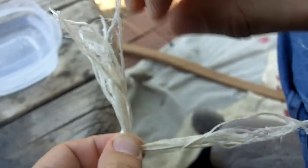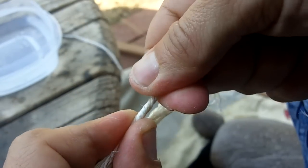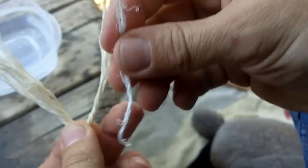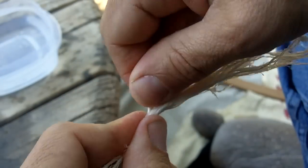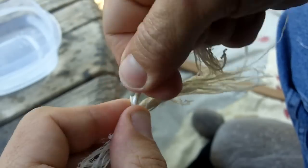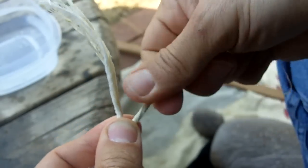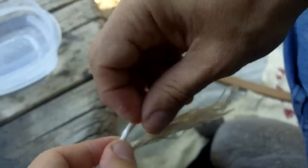I'll just wind this tightly. This ply is that thick all the way down and I tried to make them as symmetrical as possible. The ply should be as symmetrical as possible and as tight as you can make it. The twist should be as tight as you can make it. I don't need to add any more so I'm just going to go ahead and finish it up.